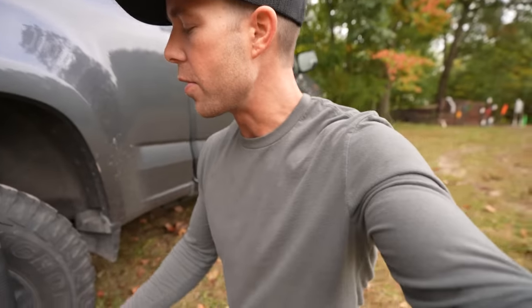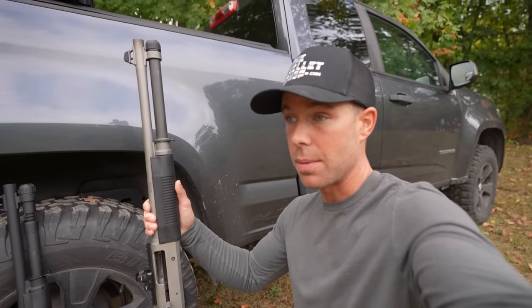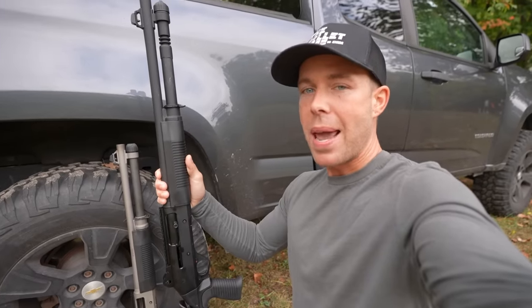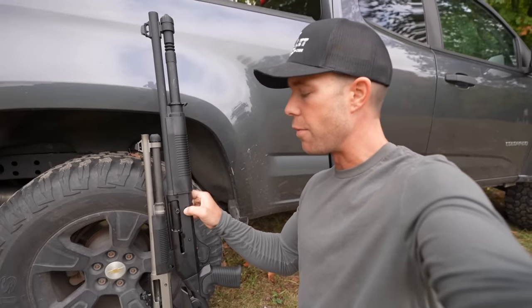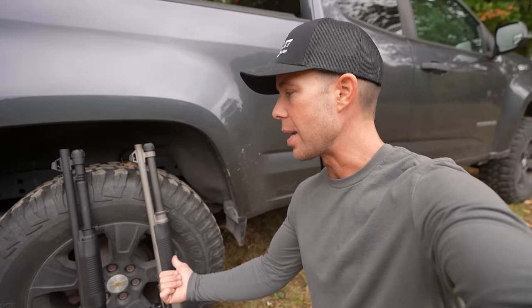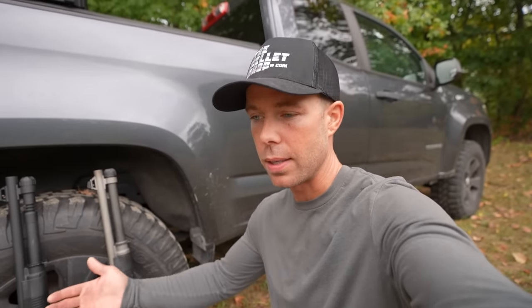So the guns we have are the Benelli M4 12 gauge shotgun — we just did a video on this, it is an awesome gun, very expensive, rightfully so in my opinion. And the gun we're comparing it to is the much cheaper $400 Panzer, which does say M4 right there on the receiver, just like the Benelli. It's one of the many Benelli M4 clones out there, and this is about one fifth the price of the Benelli. From what I've heard, the Panzer is one of the better M4 clones out there.